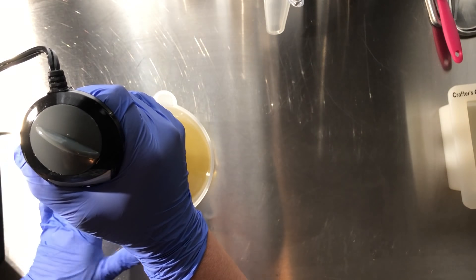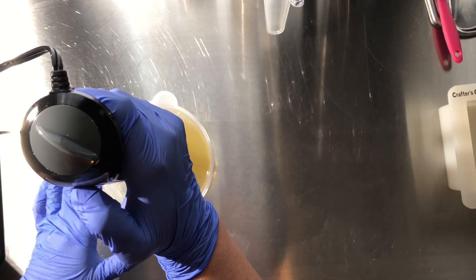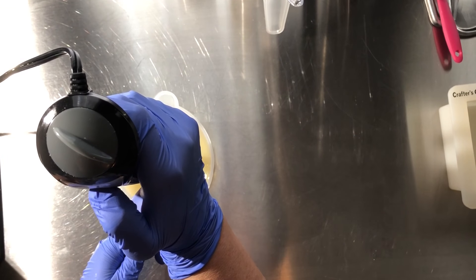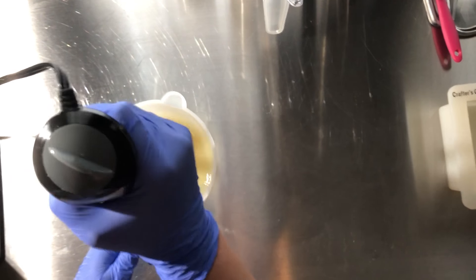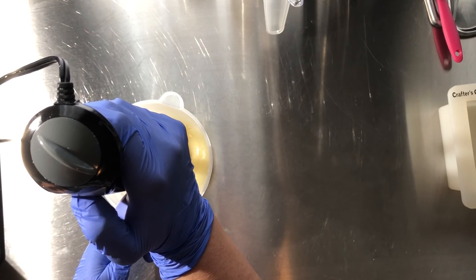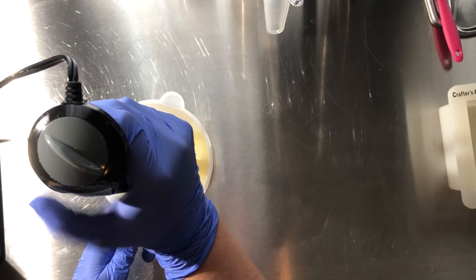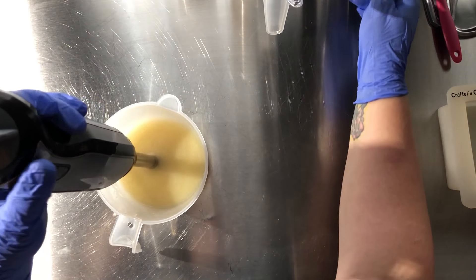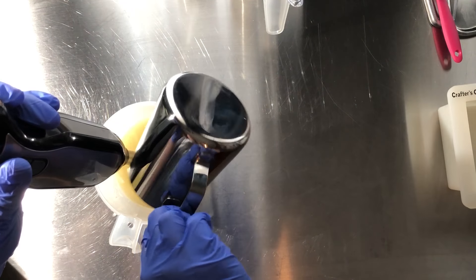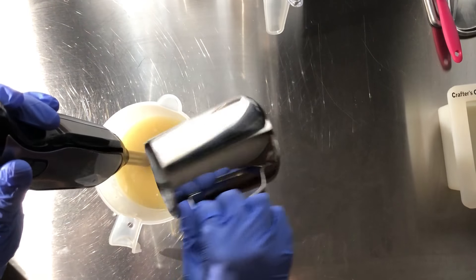I'm going to just pulse up my kaolin clay and colloidal oat. My lye solution does have a little bit of titanium dioxide in it.